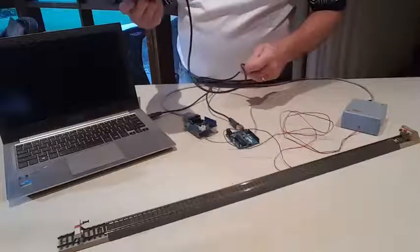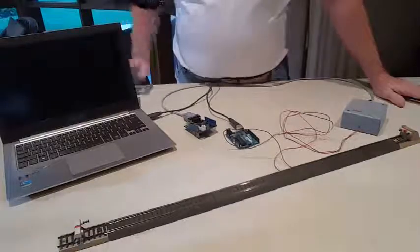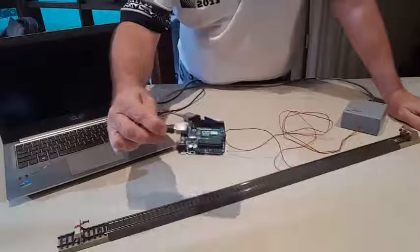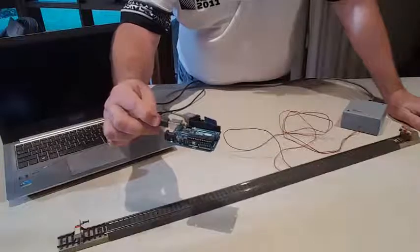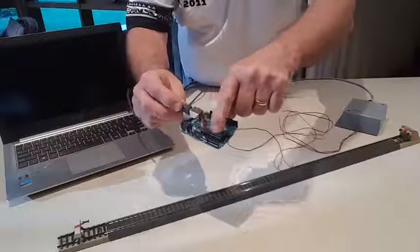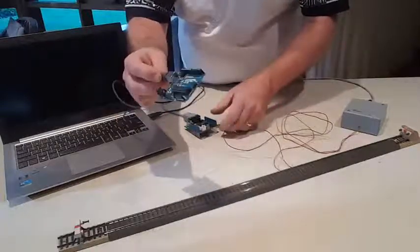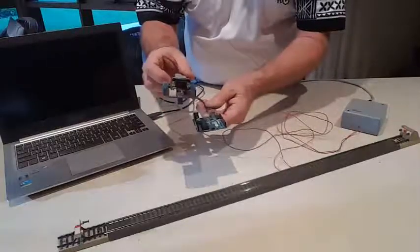In George's case, he reverse engineered it and came up with a control system that he gave the name Rail Uno. The reason why he called it Rail Uno is that the fundamental building block is this small card, which is an Arduino Uno version 3 microcontroller. The idea being that there was a software program burnt into this chip which generated the signals out to the track. But to get them out to the track, you needed to have a CAMBUS capability.